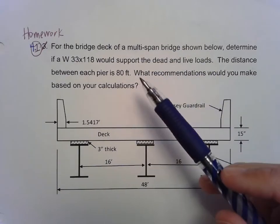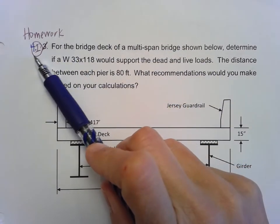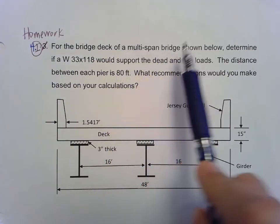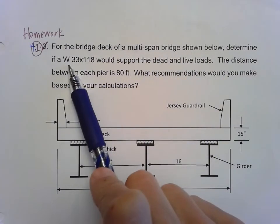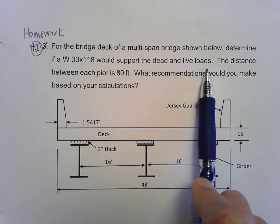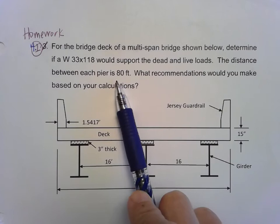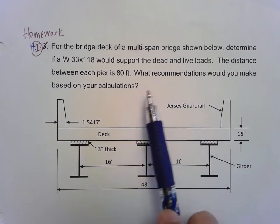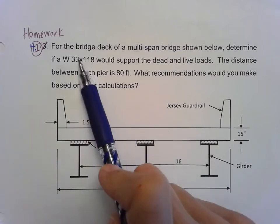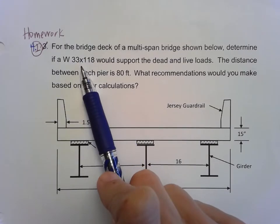Let's take a look at this problem, relabeled homework 4-1. For the bridge deck of a multi-span bridge shown below, determine if a W33 by 118 would support the dead and live loads. The distance between each pier is 80 feet. What recommendations would you make based on your calculations? We're going to say yes this girder will work, or no it won't.